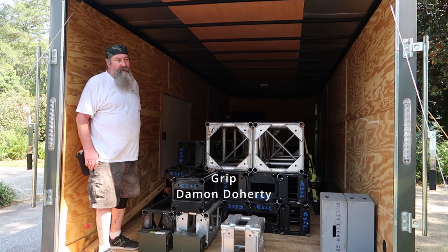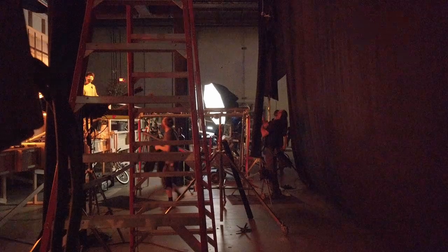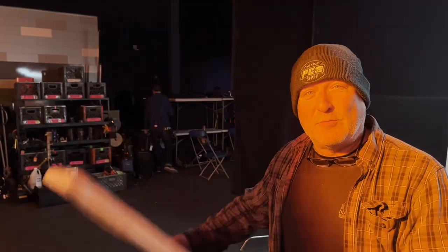We do everything: handling the camera on dollies, and we also do lighting — we cut light, we shape light. Today I'm wafting smoke, one of the jobs of a grip. I use this board to wave around the smoke and it helps it look better for the camera.